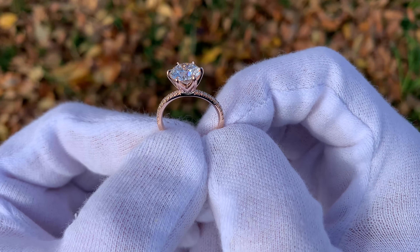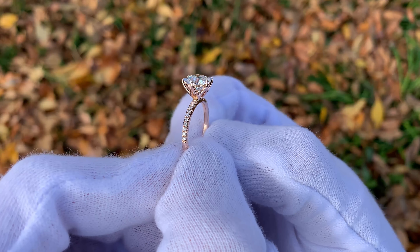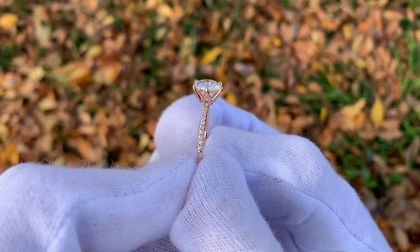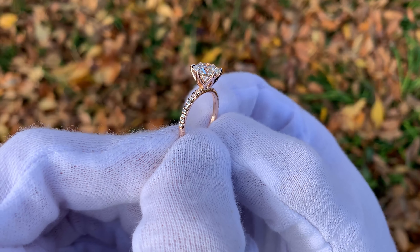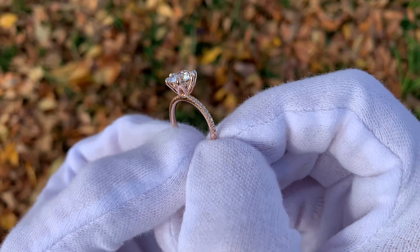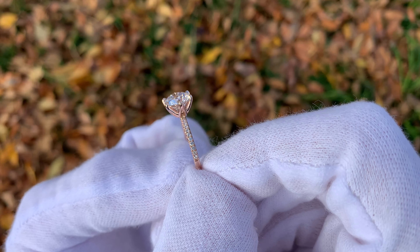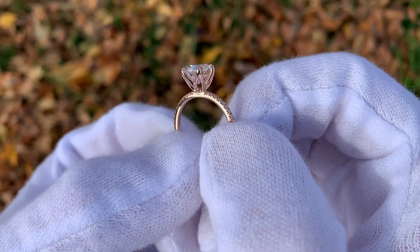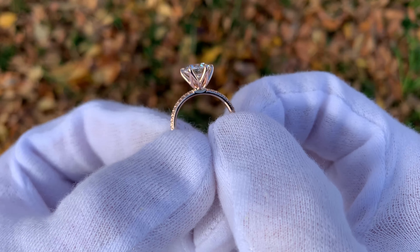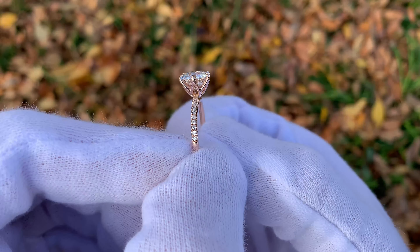Hey everyone, here in front of us we have a beautiful 2.16 carat diamond engagement ring from James Allen. This ring features the petite French pave band and that's what I really want to focus on today. This is an incredibly popular band from James Allen and I figured it'd be a great idea to get you guys some really good close-up footage so you can see exactly what this French pave band looks like, just in case you want to incorporate it on your engagement ring.